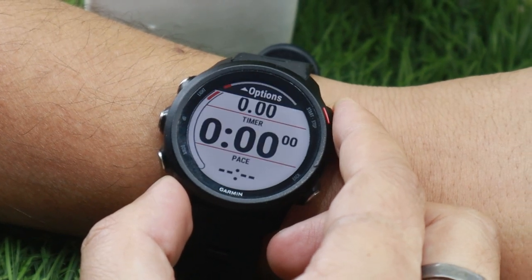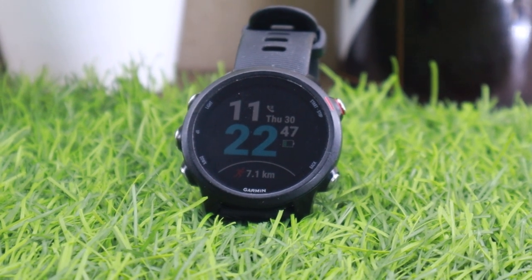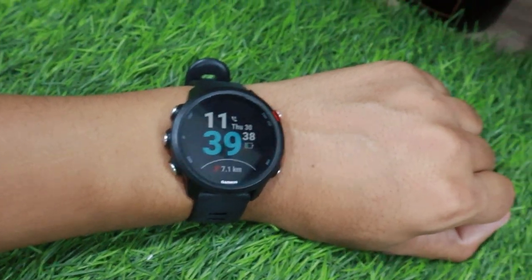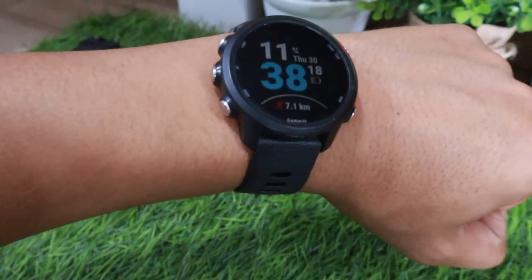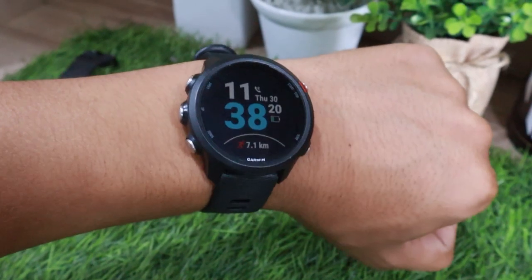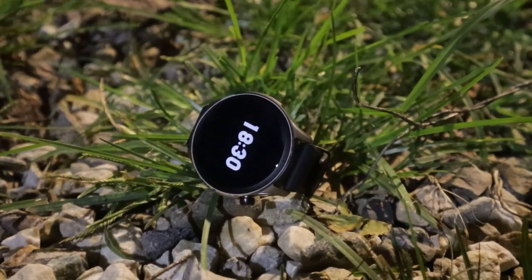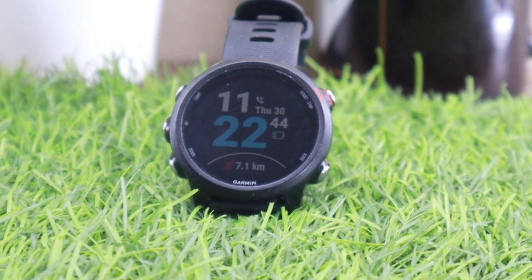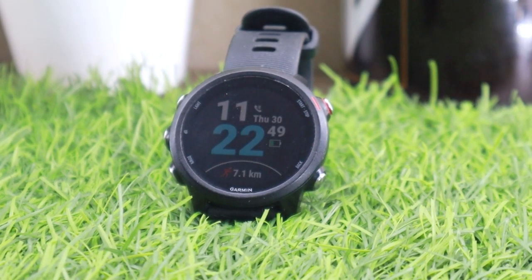The display can make or break a smartwatch, and if you are a subscriber of the channel, you know I am not a fan of the Garmin 245 Music display. The Garmin features a transflective LCD display — not one of the sharpest looking displays, but it has unique benefits: it consumes way less battery, and it is a true always-on display. Unlike most watches like the GTR4 that switch to a time-only mode after a few seconds, the Garmin 245 continuously shows the time, date, distance walked, battery level, and more depending on the watch face.